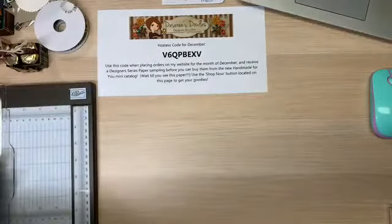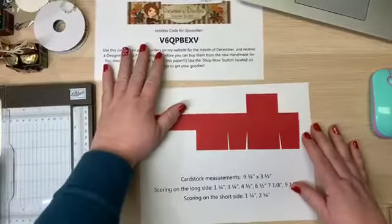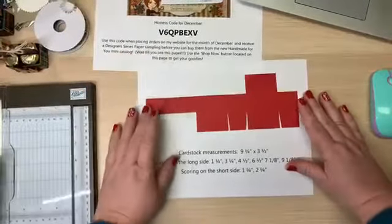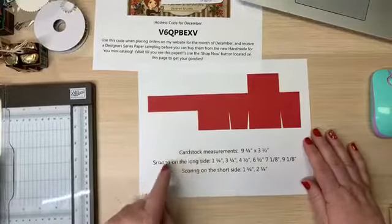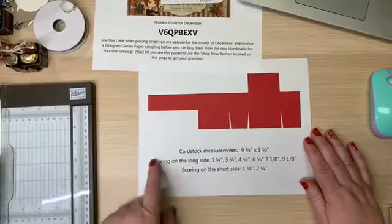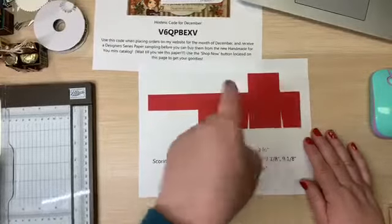Let me start by sharing the template first — I'll take a picture of this at the end so you've got it, because it's easier to see. This is really what we're going to be making. The cardstock is going to measure nine and three quarters by three and a half, and then we're going to do some scoring on the long side and scoring on the short side.